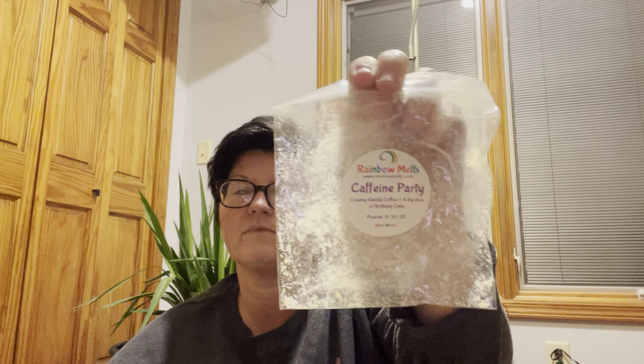The other one, Caffeine Party, is creamy vanilla coffee and a big slice of birthday cake. At first I was like, okay, this is just kind of vanilla. I did it here in my office — it would not fill up my open space. I have another one of these. I think what I'm going to do is mix it with some plain black coffee or roasted coffee tarts, because this is a really nice vanilla scent with a light coffee. It really performed great for what it was and I think it'll do great mixed with the stronger coffee.